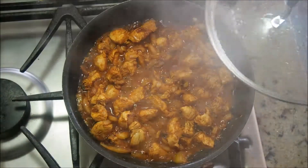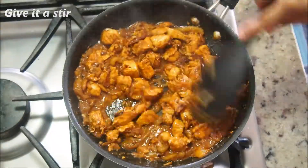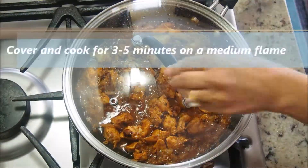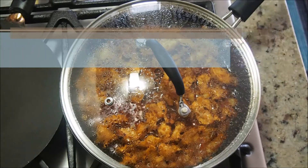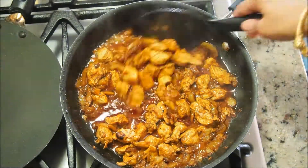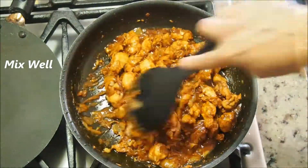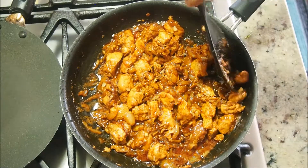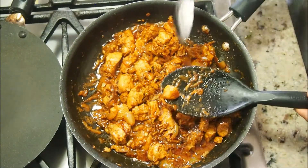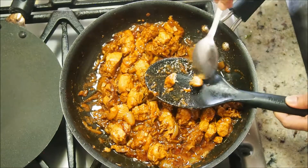After about seven minutes, open and give it a stir. The chicken needs to cook a little more, so cover for another three to five minutes. After about five minutes, open and notice that the water has pretty much evaporated and the chicken has become a little soft. With the help of a spoon, break a piece to check — it breaks easily, so it's cooked well.